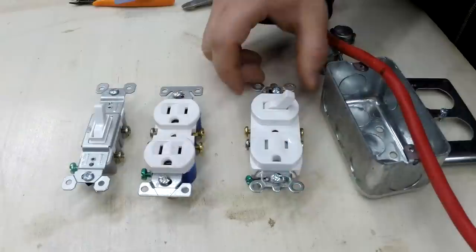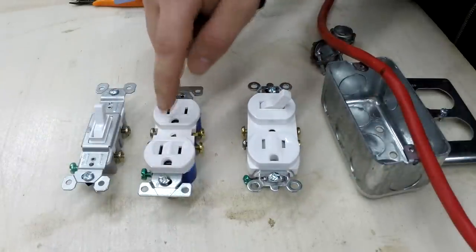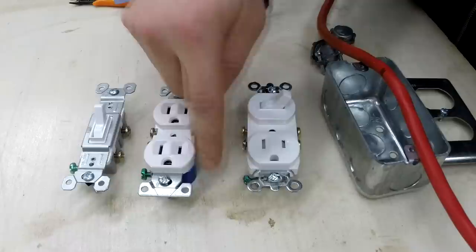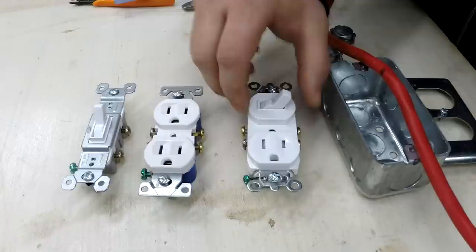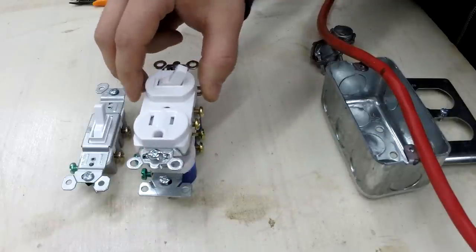Installing a switched receptacle is incredibly easy to do and anybody can do it. The obvious advantage of installing a switched receptacle is its size. If you already have a receptacle and you need to add a switch to the circuit, you don't necessarily have to cut a larger hole in your wall for a dual box setup. The same thing can be accomplished by simply switching the receptacle out for a switched receptacle.